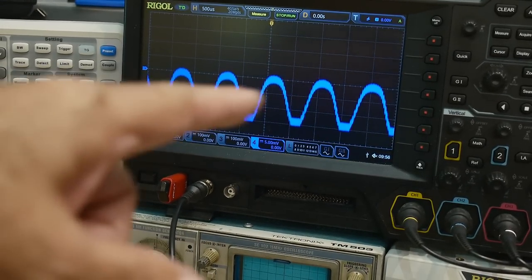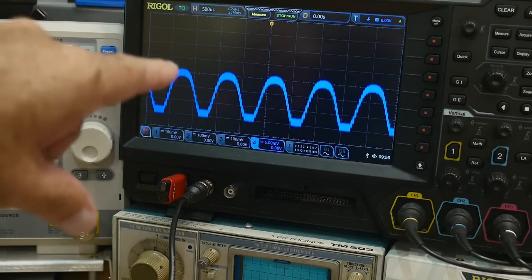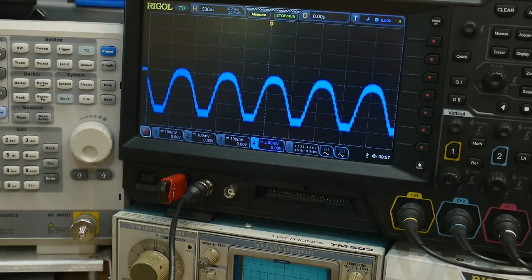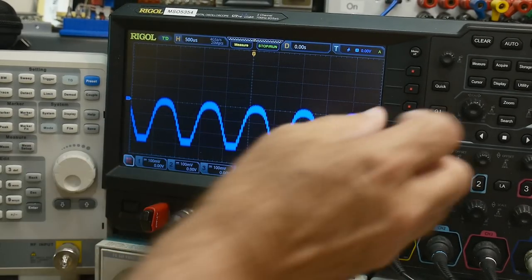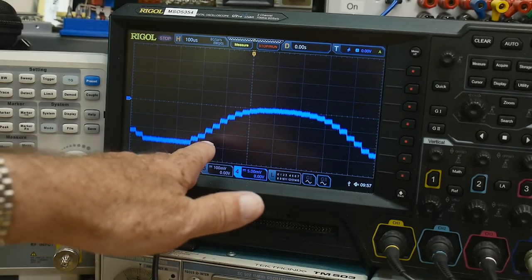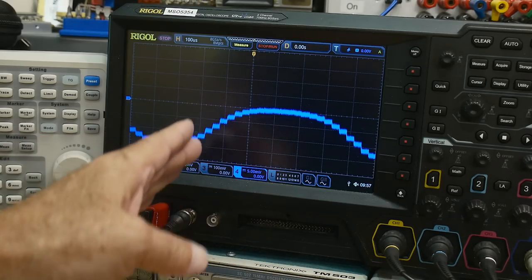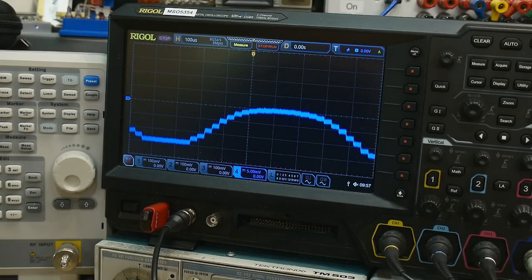So we start at nothing, go to maximum power, and come back down — that's 80 percent modulation. If we zoom in you can see there are stair-stepped artifacts. That's because of the way the TinySA generates modulation — it has a very coarse DAC, maybe 8-bit or possibly even 4-bit, so you can see the individual steps as it generates the simulated waveform.